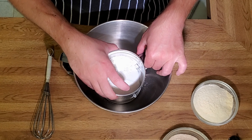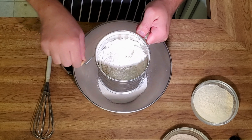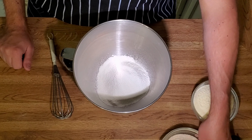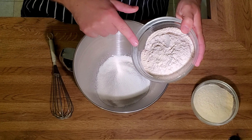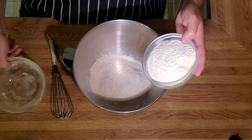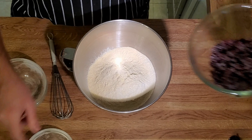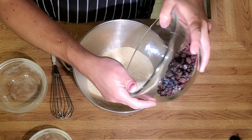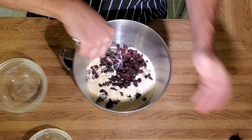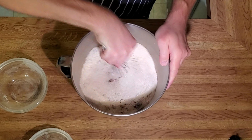We're going to sift a cup of flour, a couple tablespoons of sugar, a teaspoon of baking soda, baking powder, and salt. We're going to dump in a cup of whole wheat flour, a cup of yellow cornmeal, and a cup of raisins. We're just going to give this a little stir just to blend it up a little bit.